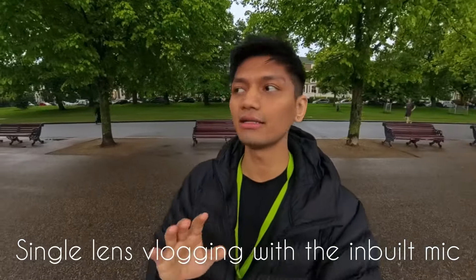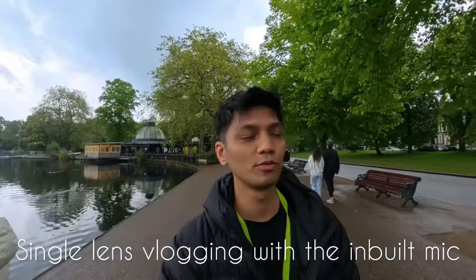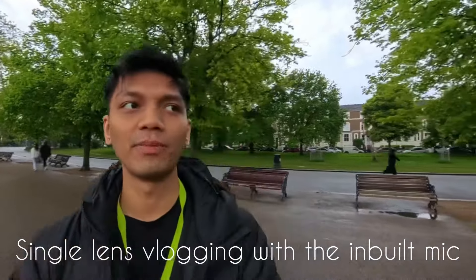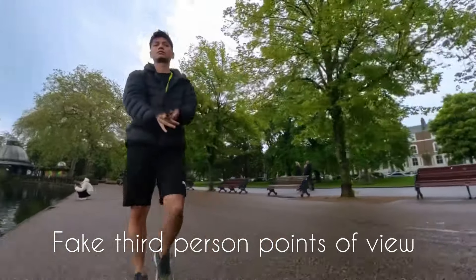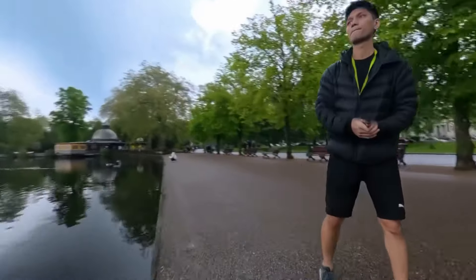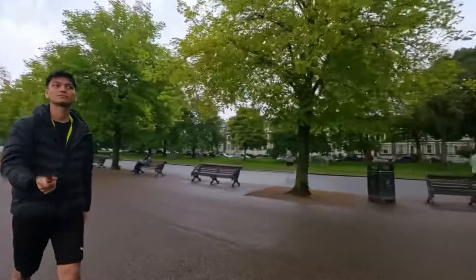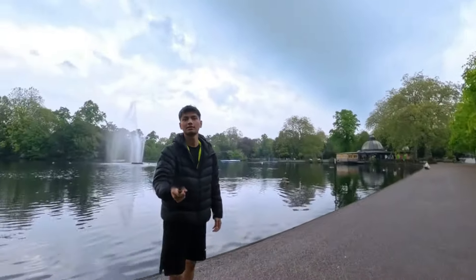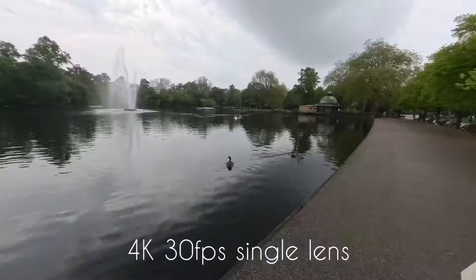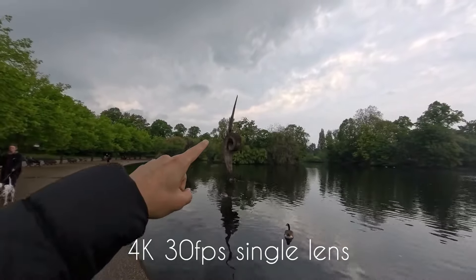So now we are listening to and watching the internal microphone — I have not connected an external microphone. This is the internal microphone. There is a very beautiful fountain behind it. Today it is sunny and cloudy weather, you can see it. I have not changed any settings, just vivid. Now we are shooting in 4K single lens — and there is a duck.